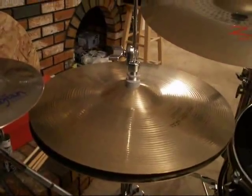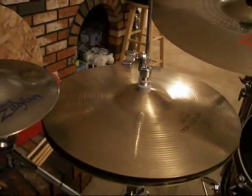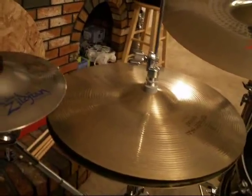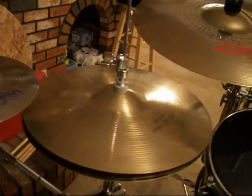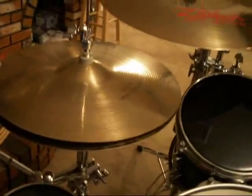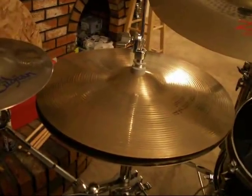And Zildjian New Beat Hi-Hats. I got those for about $107 on eBay — about an average price. That wasn't a major steal or anything, but not a bad price for some very common cymbals that allow you to play just about any kind of music.